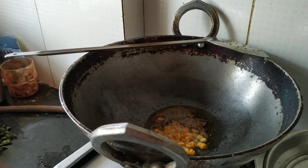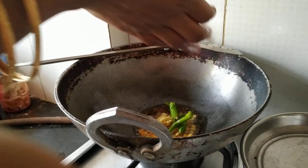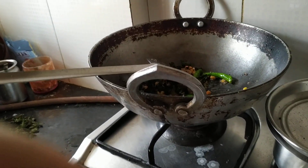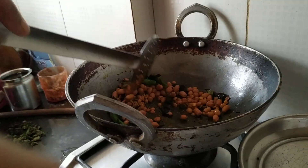Add grated ginger 1 inch, 4 green chillies, curry leaves, hing, a little turmeric powder, and 1 handful of peanuts. Mix it nicely and let the peanuts fry.